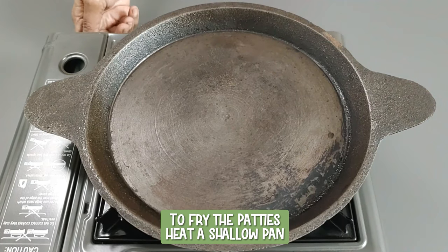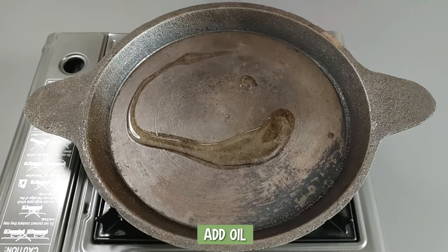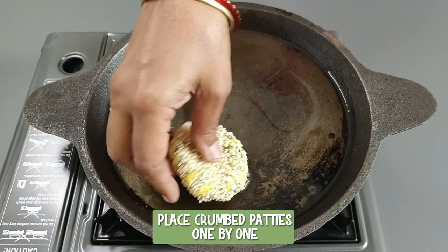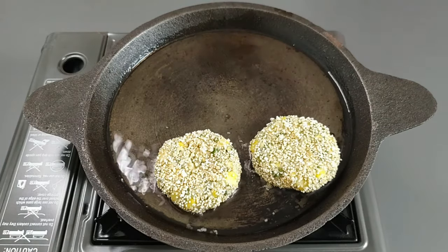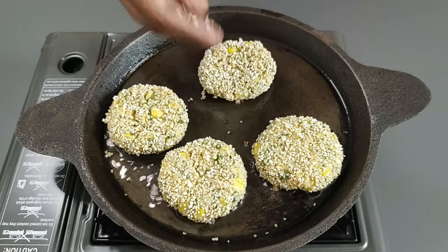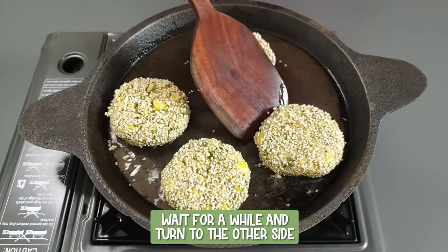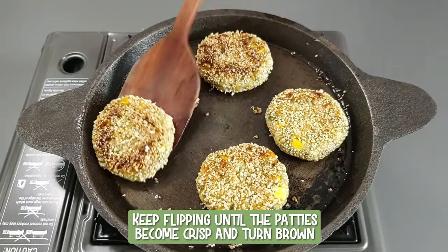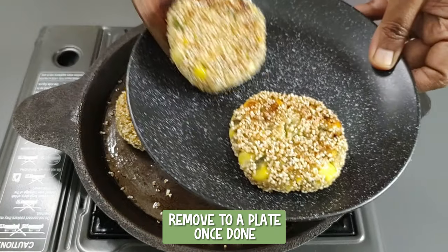To fry the patties, heat a shallow pan and add oil. Place the crumbed patties one by one and cook on a slow medium flame. Wait for a while and turn to the other side. Keep flipping until the patties become crisp and turn brown. Remove to a plate once done.